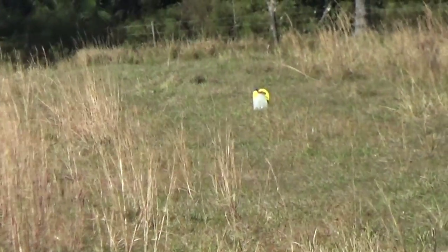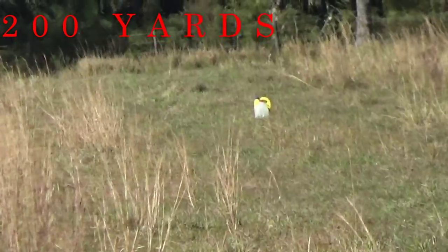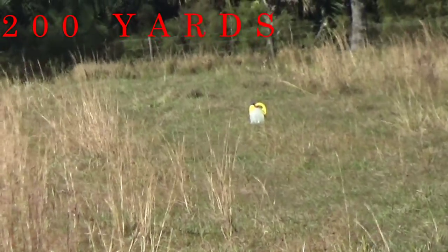Again, 200 yards, 12 to 15 mile-per-hour wind. Right-to-left crosswind, front field shooting position. Let's go — oh my God.